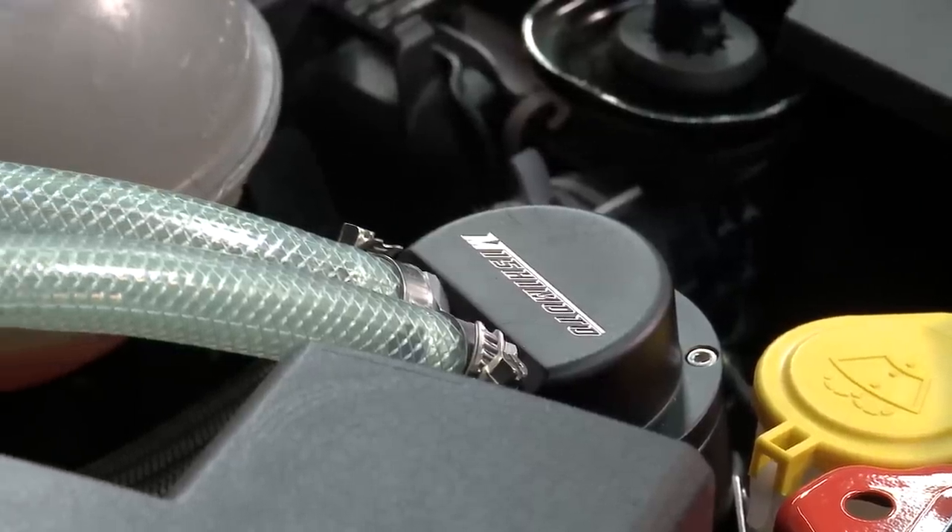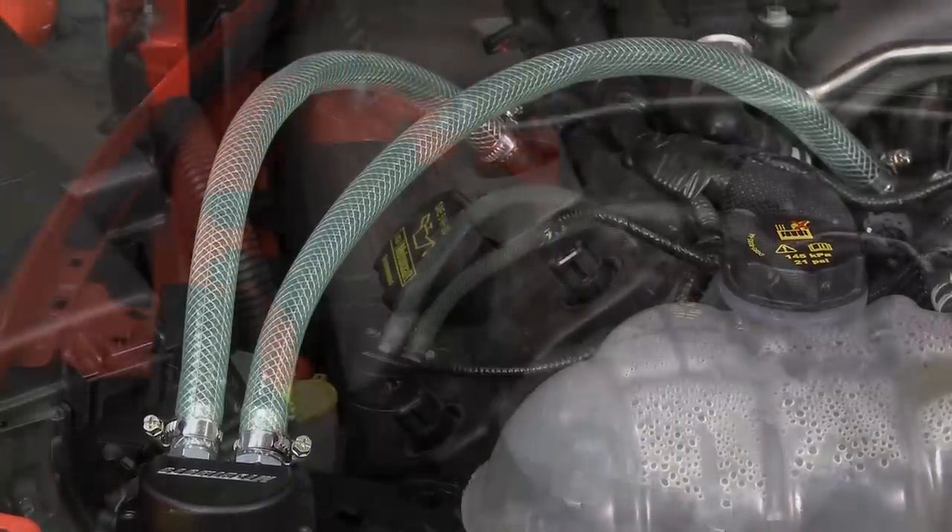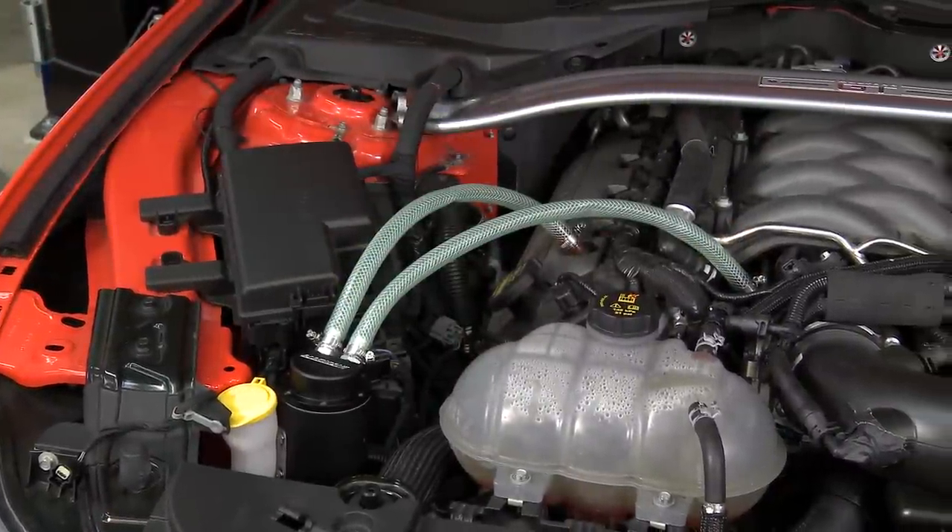A catch can is a great way to protect an engine. It's a simple mod that does some good for all applications. You don't need to have a forced induction setup to be able to utilize a catch can — they do some good for completely stock motors as well. A catch can is a very functional piece that has a number of benefits to it.